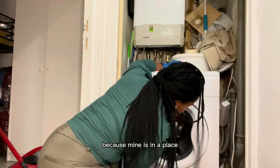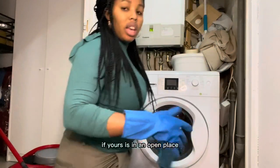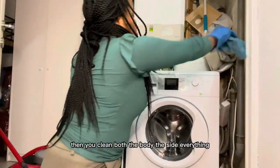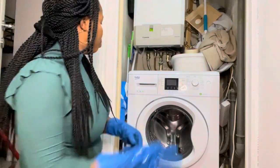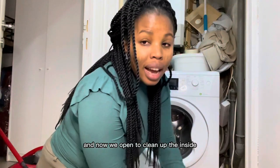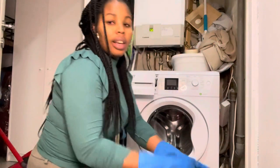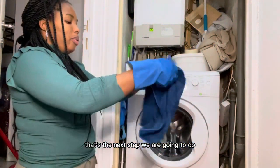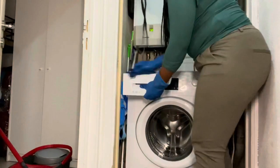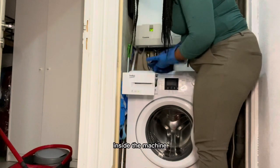As you can see, there's not much dirt inside because I do it all the time. You can schedule yourself — once a month or once in three months — open it up so that when you wash your clothes they will come out smelling good. Then you just dry these parts up. Now we open to clean up the inside where you put your soap when you are washing — that's the next step.